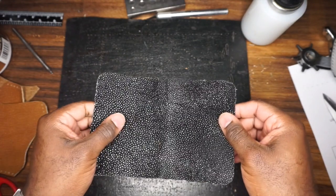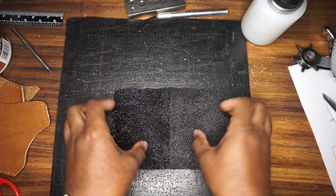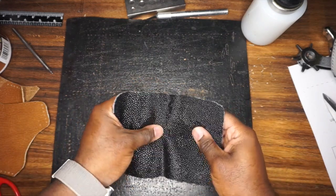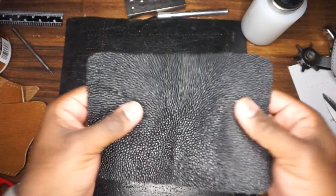That's what makes stingray such an interesting hide to work with, or an interesting hide to have accessories made from. It is very, very resistant to scratches. Truthfully, unless you take a sander to this or something incredibly hard or abrasive, nothing's really going to happen to your stingray hide.